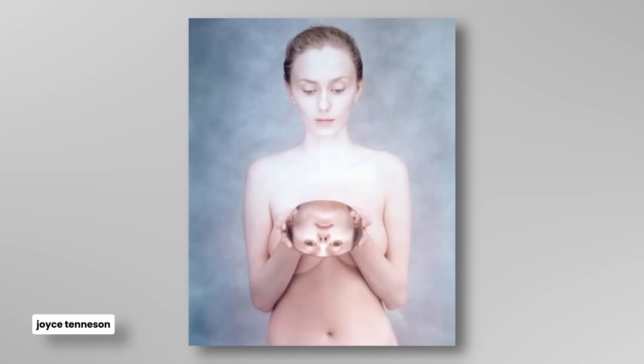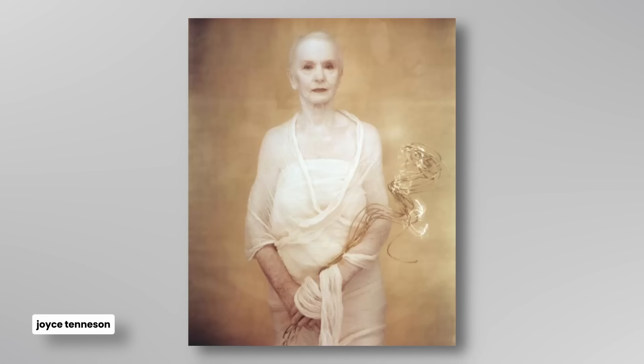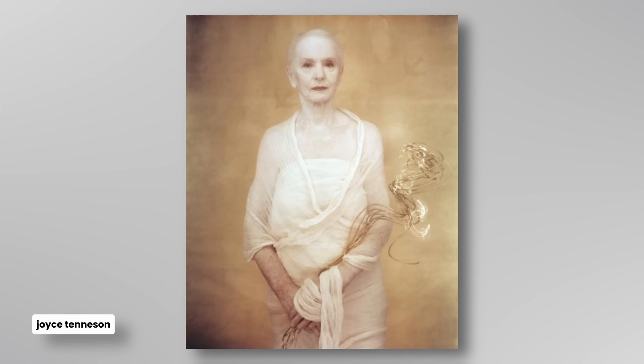The first thing that leaps out at me is that the colour palette is pastels — it's a little bit muted. There's nothing too punchy, nothing that makes the viewer get visually excited, as it were. And then you also have that soft focus kind of feel to her work.